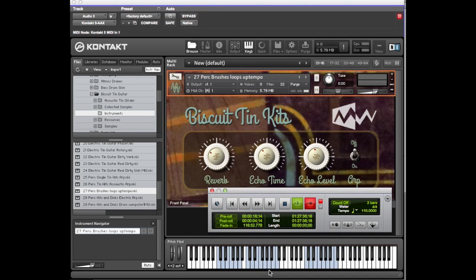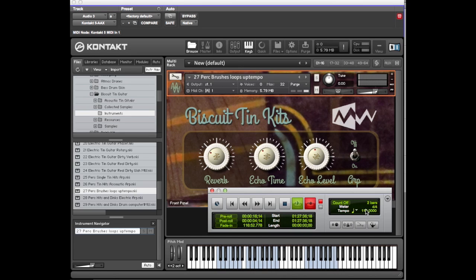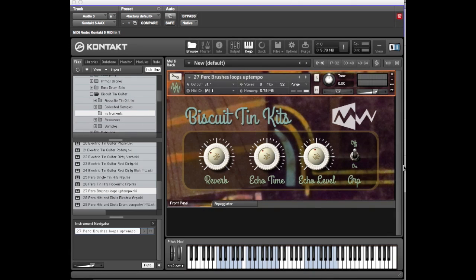Depending on the tempo or sound you want, one will probably sound better than the other. We're at 110 BPM currently. At this tempo one set sounds worse with more artifact. If we change the tempo to say 140, that version sounds better. The other thing it has is the arpeggiator, which will just play the front of the note — you can get some pretty cool rhythms.